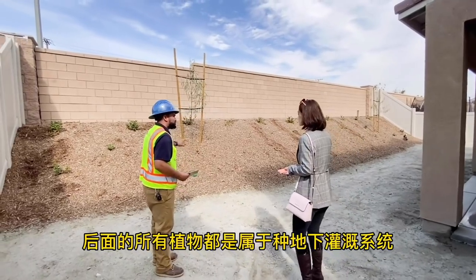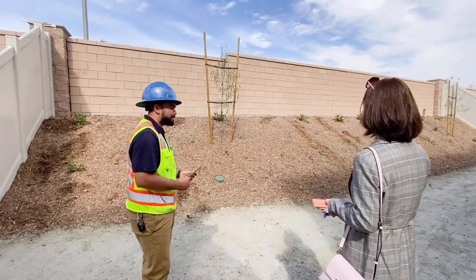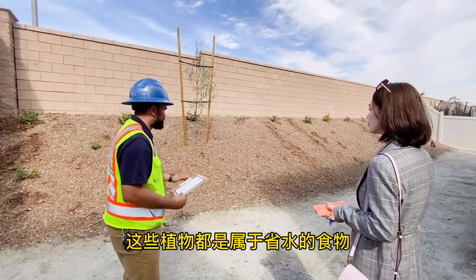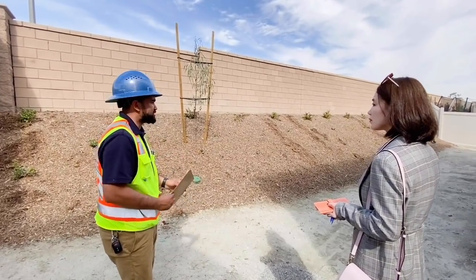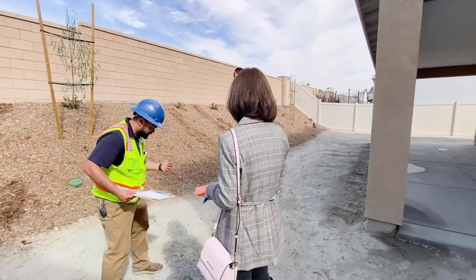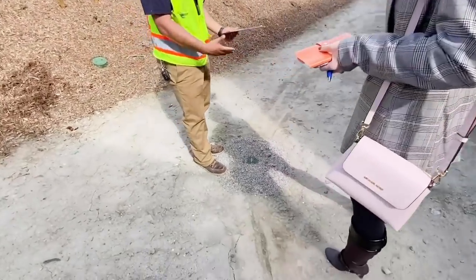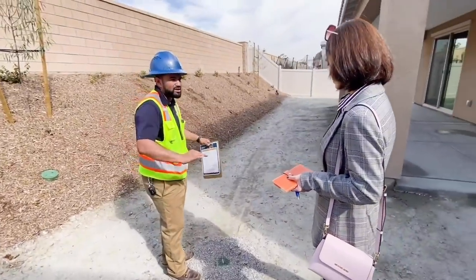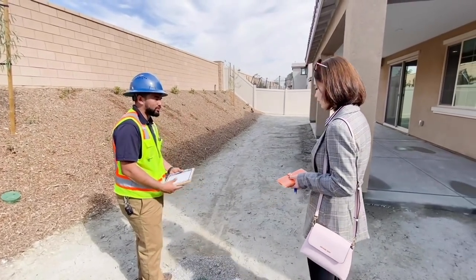In the backyard, your trees are on a drip system — not on a sprinkler — and all the vegetation is going to be on the drip system. You'll have your valves over there. These are going to be the drains — we always put gravel or little rocks in them to prevent mud going in there when it filters the water out.